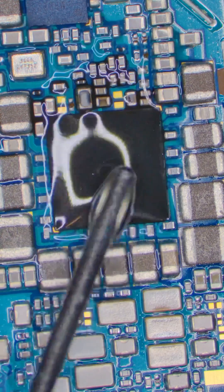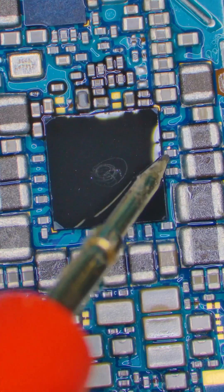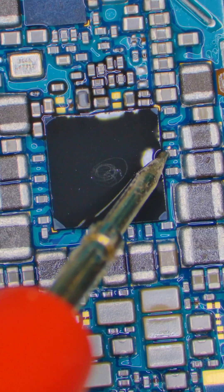So let's pour some alcohol on this board. If this chip is bad, it should heat up when I inject voltage with this probe. And nope — do you see anything heating up? This chip isn't the issue, so let's keep looking.